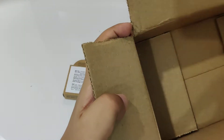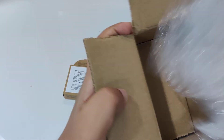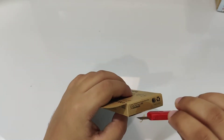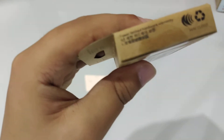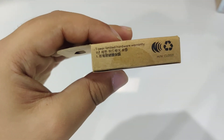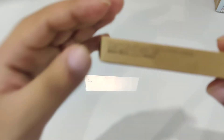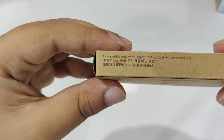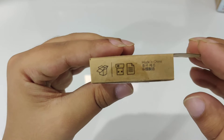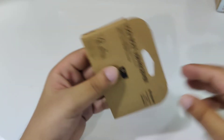I got it for 1299 rupees only. The invoice is not inside it, but they sent the invoice to me through email. It comes with a 1-year limited hardware warranty. It's made in China.